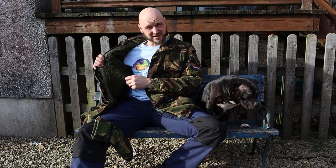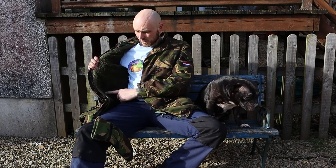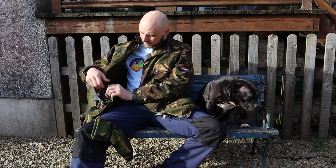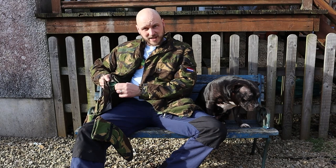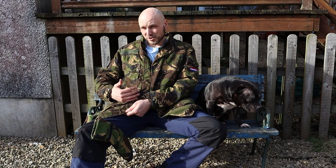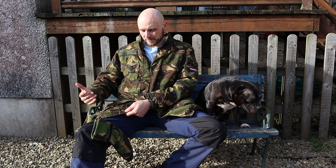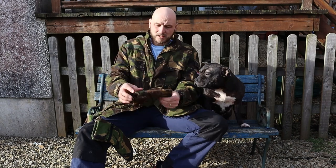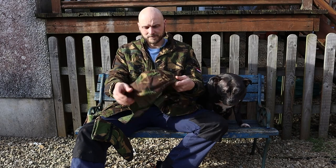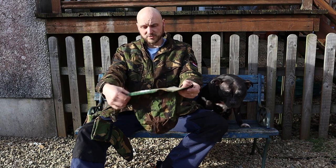It's got a fleece liner, and the reason it's called 3-in-1 is you've got that fleece liner, a Gore-Tex liner in the middle, followed by the camouflage windproof layer on the outside. You can get the hood for it, but I had to purchase it separately, and this is also Gore-Tex.